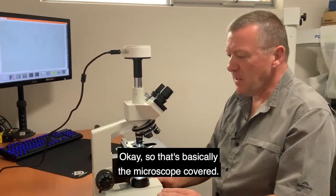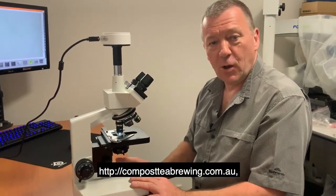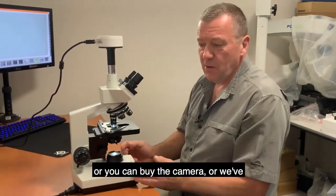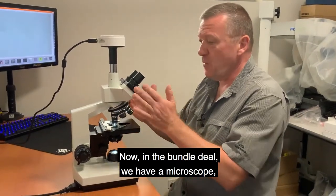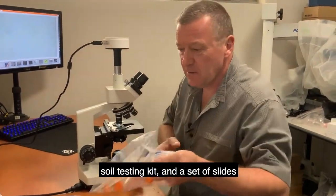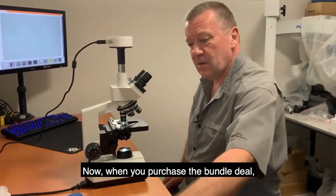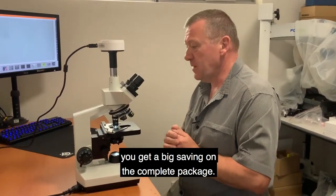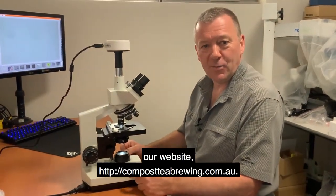That covers the microscope. On our website, compostteabrewingcompany.com.au, you can buy the microscope on its own, or add the camera, or choose our bundle deals. The bundle deal includes a microscope, camera, soil testing kit, a set of slides and cover slips, and a carry case — with a big saving on the complete package. For more information please visit our website. Thank you.